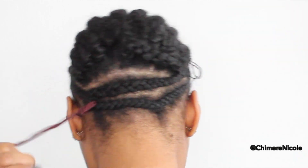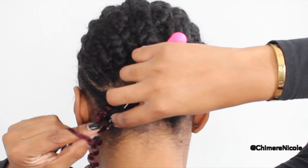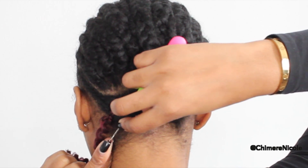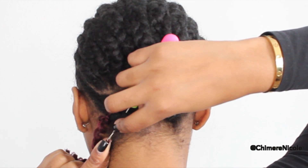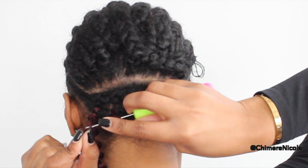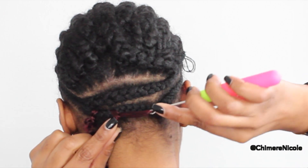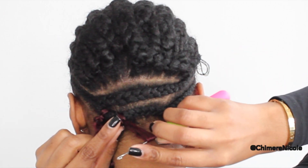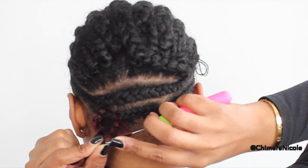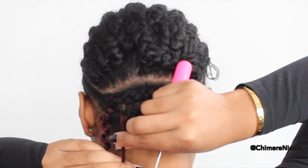I'm going to slow this down to show how I attach this hair — it's a different technique than what I've usually been doing. We're going to attach our latch hook underneath the braid, take the hair, loop it onto the hook, close it, and pull it through. Then we open that hook again, reinsert the hair, close it, and pull it through the hole. We'll do that one more time — put the hair in between the latch hook, close it, and pull it through the loop — making a double loop to secure the hair to your cornrow.